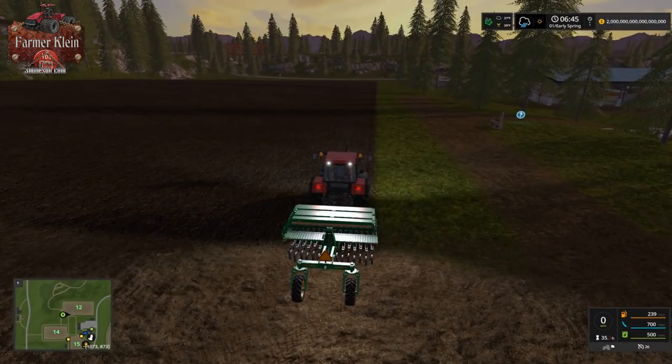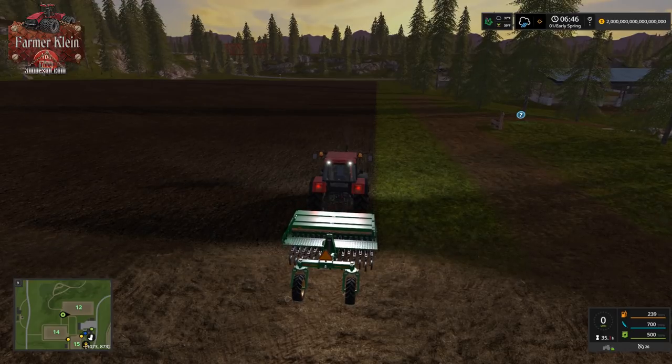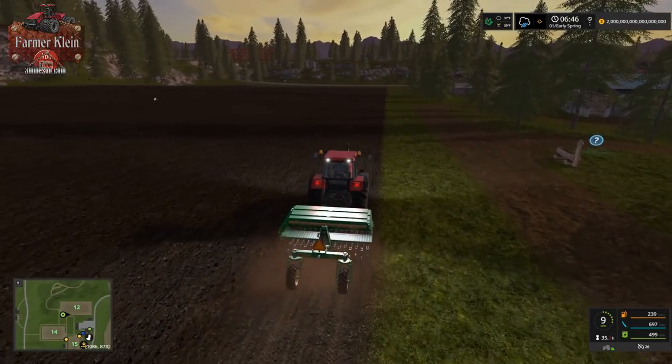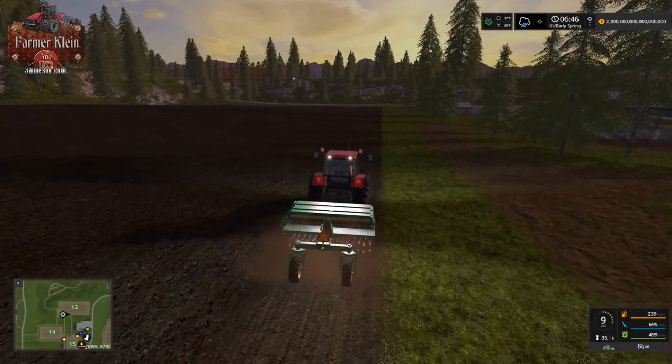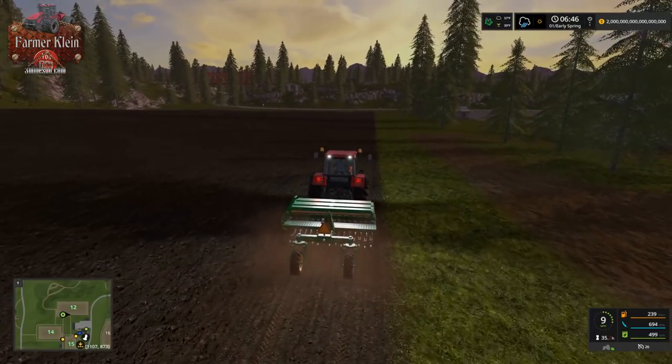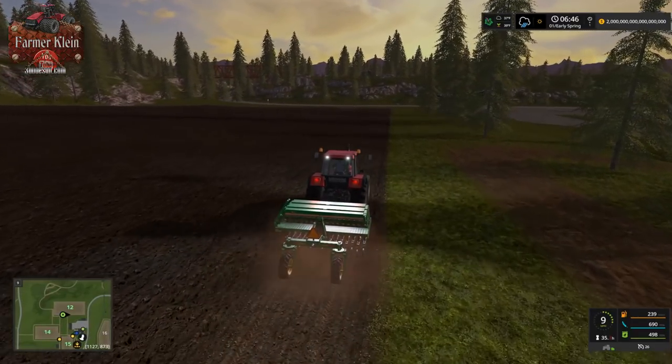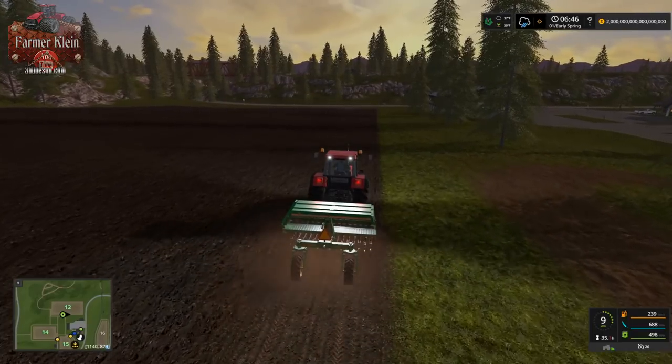For the sake of this demonstration, we're going to plant one pass of each crop we can plant with the seeder — that would include wheat, barley, canola, soybeans, oil seed radish, and grass. We're also going to need to pick up a corn planter to put in row corn. So the first day of spring, first thing we're doing is planting crops. This is not necessarily the best idea — we're doing this to demonstrate something.